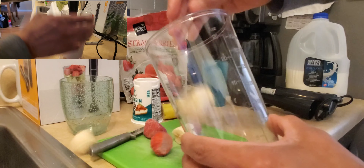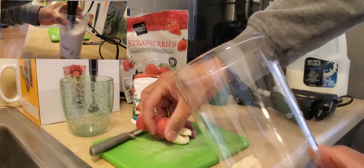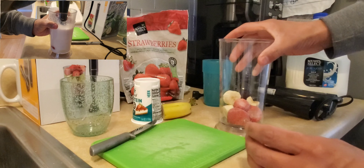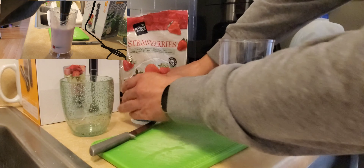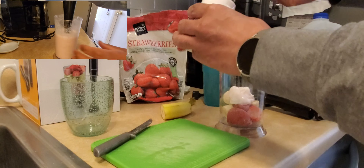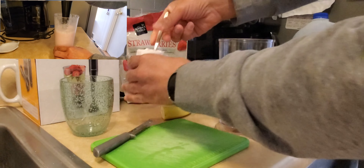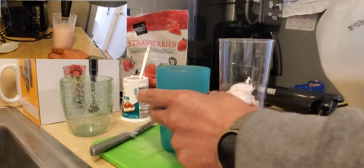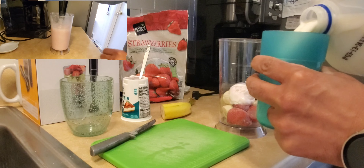We're going to add some bananas, some frozen strawberries, and we're also going to add some yogurt. Then we're going to add some milk.